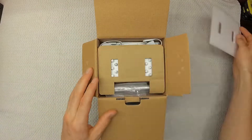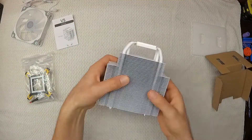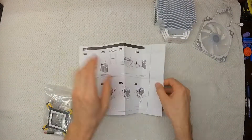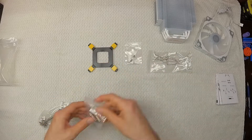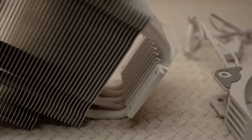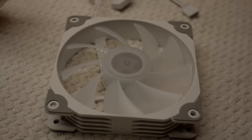Here's a quick unboxing of the Vettro V5. It comes nicely packaged and includes a heat sink, a 120 millimeter fan, and various mounting hardware. It also includes thermal paste that has enough in the tube for at least two applications. The heat sink is large and seems to be built very well. The fan is RGB and also seems to be good quality.